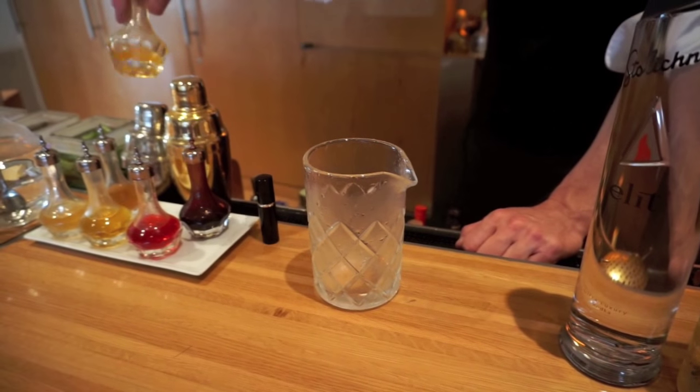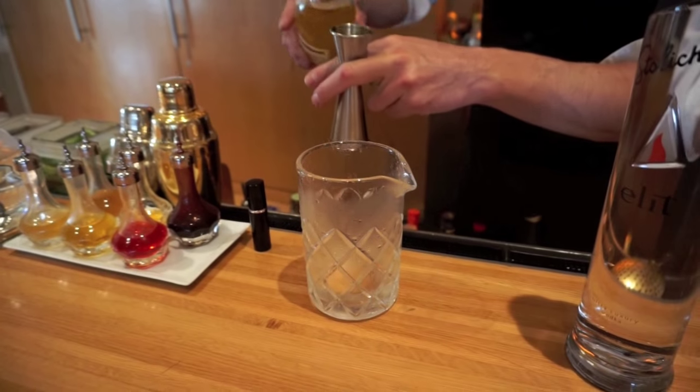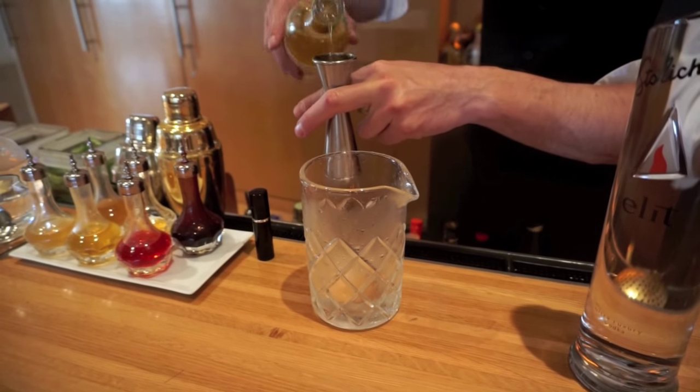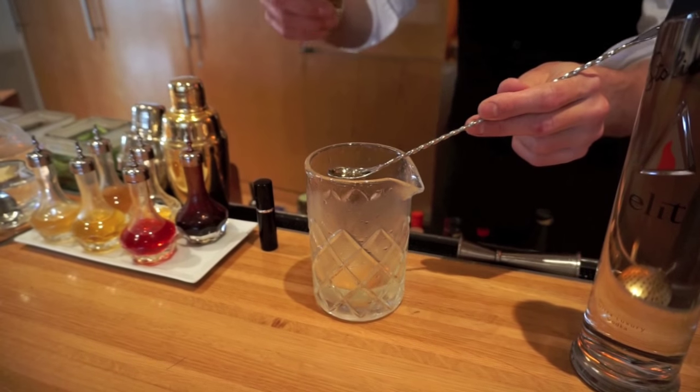I'm going to start with two dashes of lemon bitters, followed by two ounces of Stoli Elite. Next, I'm going to add three quarters of an ounce of Lelay Blanc, and a bar spoon of Sauternes.